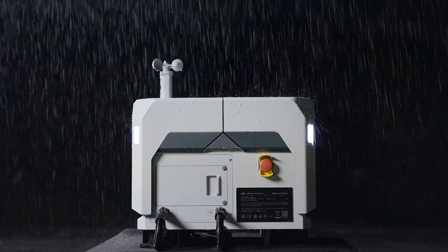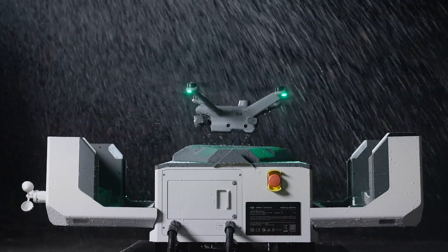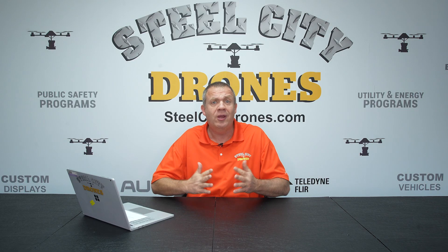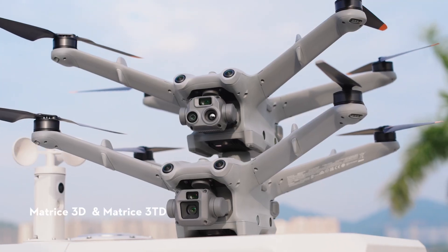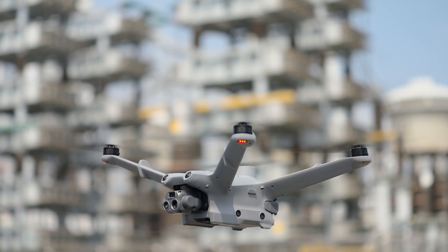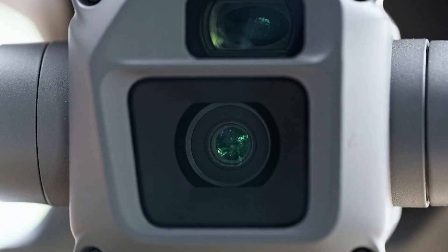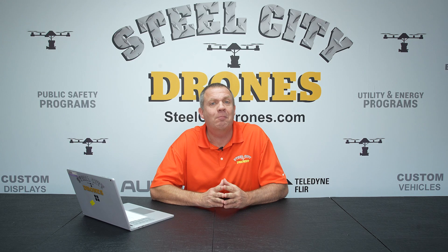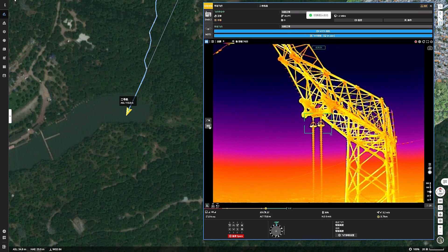The Dock 2 has an IP55 rating so that it can be used in the most harsh environments. With the Dock 2 comes the introduction of two new aircraft: the DJI Matrice 3D and the DJI Matrice 3DT. The camera specs on the non-thermal 3D are very similar to the Mavic 3 Enterprise, while the 3DT thermal version has camera specs very similar to the Mavic 3 thermal model.